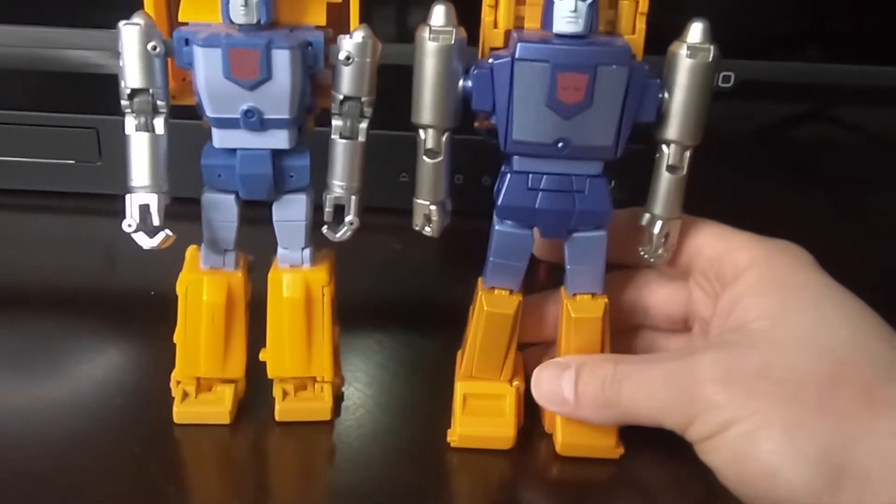Fans Toys is a lot cleaner from the back — you have these tire dumps and heels on the Bad Cube that you don't see on the Fans Toys. The Fans Toys has a bit of a bigger backpack but it's a little more compact overall. So the Fans Toys is more cartoon accurate if that matters to you, and it's more clean and compact, whereas the Bad Cube is a bit bulkier.